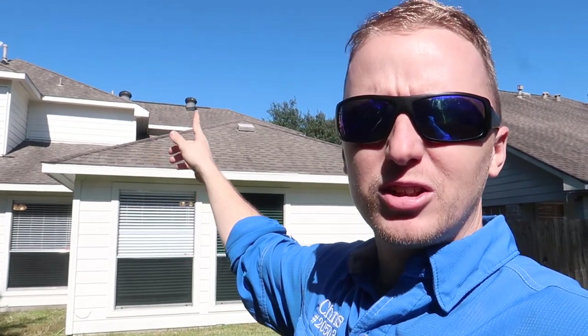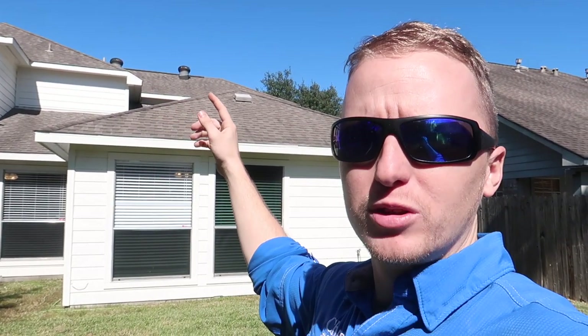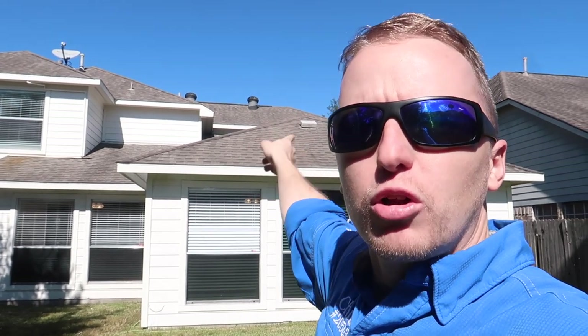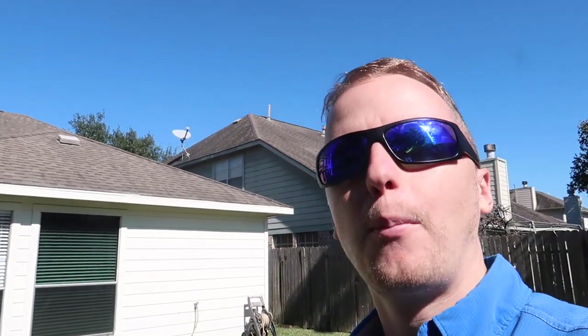You also have ridge vents and turbines and soffit vents. The reason why you don't have box vents and ridge vents right next to each other, or turbines and ridge vents right next to each other, is because you get a circular motion of air pulling at the top — it just sits there and the ventilation just stays at the top of the house. Manufacturer states you have one or the other: either ridge vents or box vents. You can't have both, because you get that circular ventilation and it won't pull air from the soffit, not allowing air to flow through the property properly.